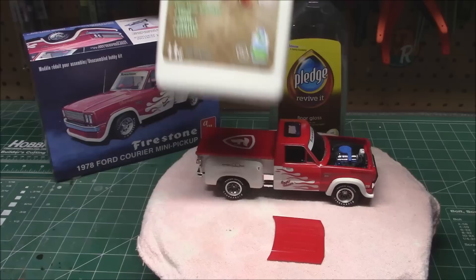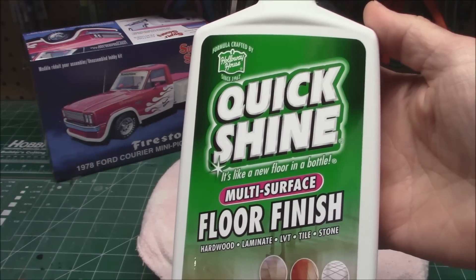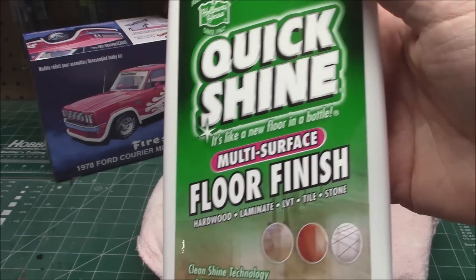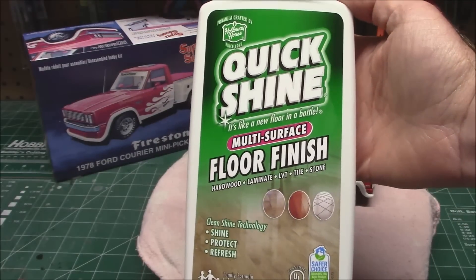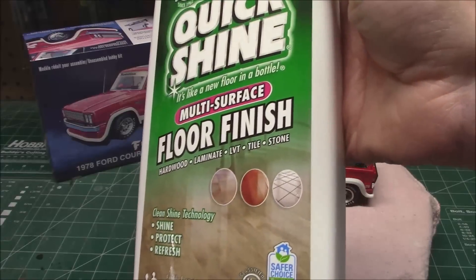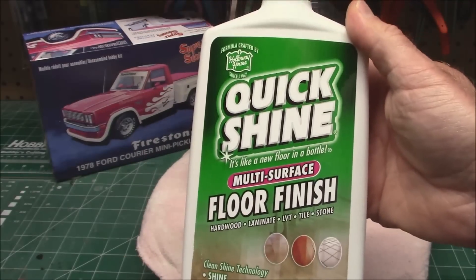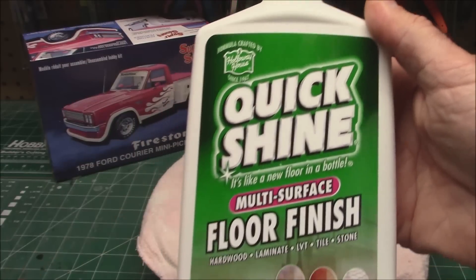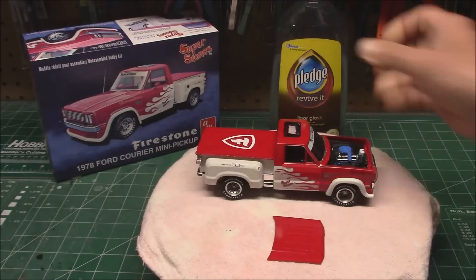I came across this product on the shelf in almost the same spot that Pledge used to be. It's called Quick Shine Multi Surface Floor Finish. This is the bottle — feel free to pause the video. They sell it in this size, which is 27 ounces, for under five bucks. I got it about a month ago. It's by Holloway House, since 1962, and it's got the same kind of sprayer top, just like Pledge.